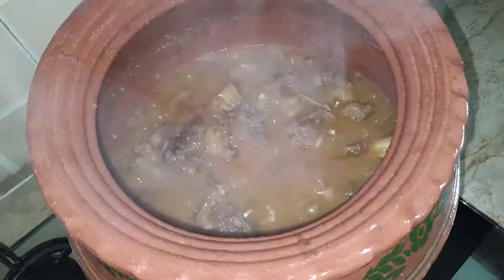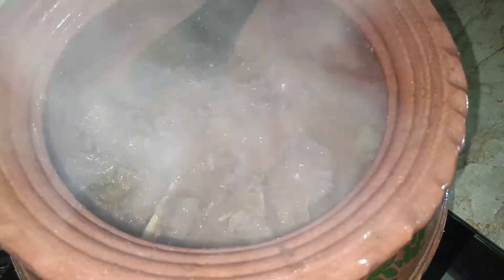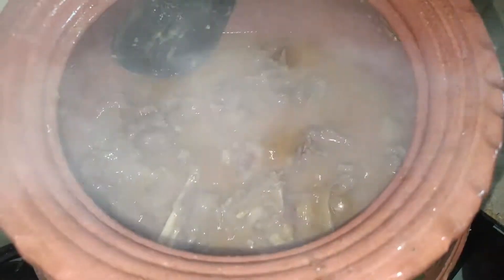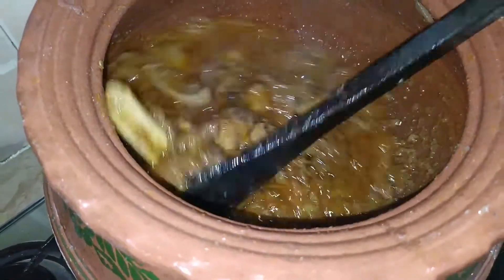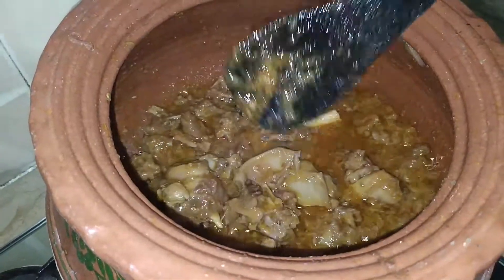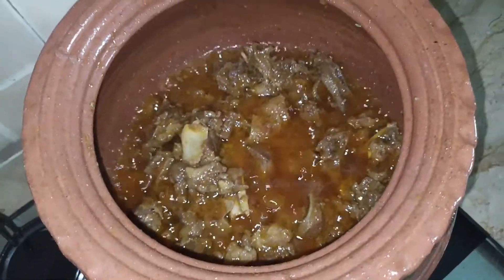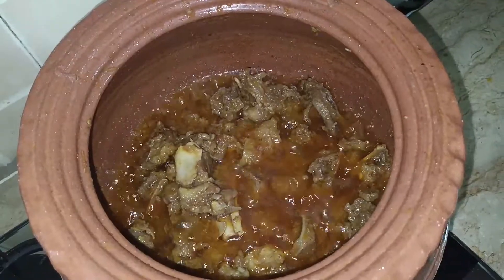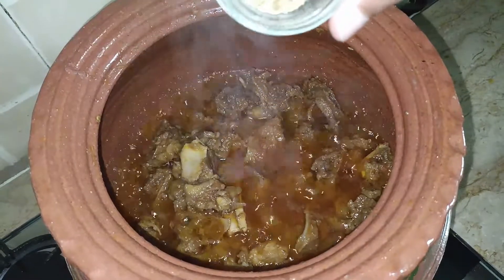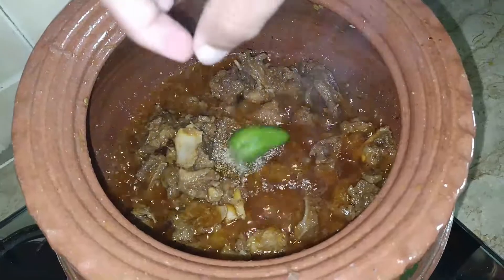Wow, Mashallah, the aroma is very lovely! Now increase the flame a little so the water dries up and we can do the bhunai (sautéing). Viewers, you can see the water has mostly dried up. The meat is now in the bhunai stage. The meat is about half bhunoed. Now add half a teaspoon of dried coriander and two to three whole green chilies.